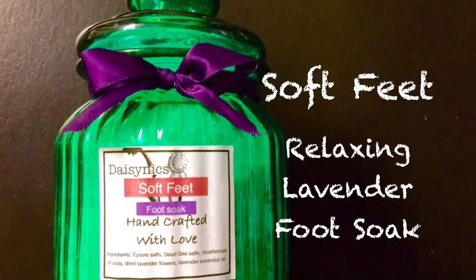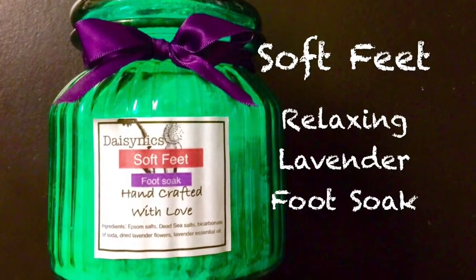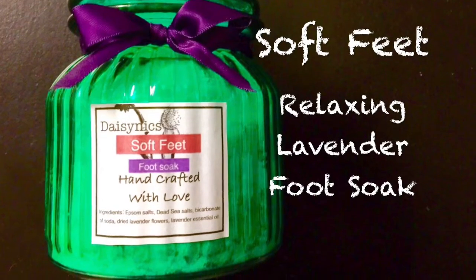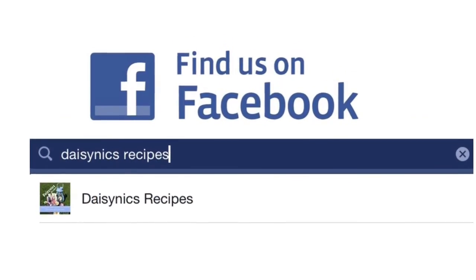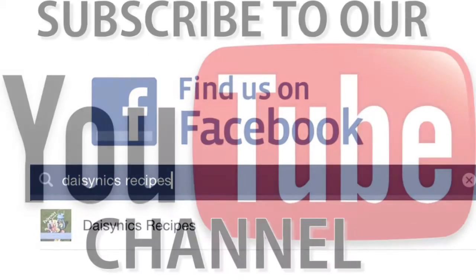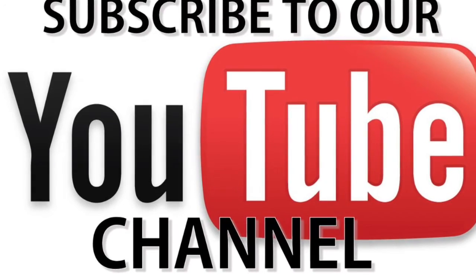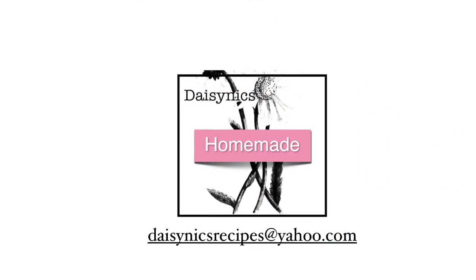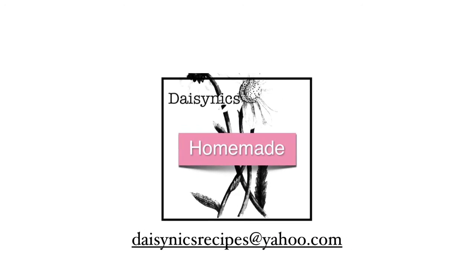And here's your finished product. I hope you've had fun making relaxing lavender foot soak with Daisy Nick's Recipes. Please subscribe to my YouTube channel for more DIY recipes. If you have any questions, please email me at the address on screen. Thanks for watching.